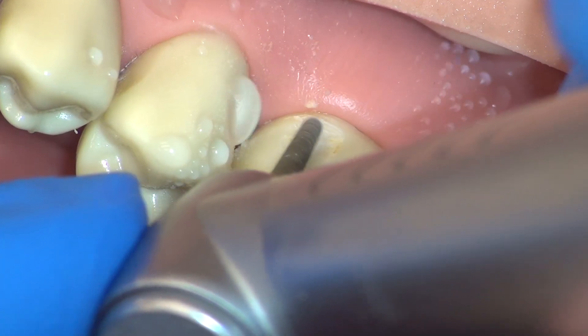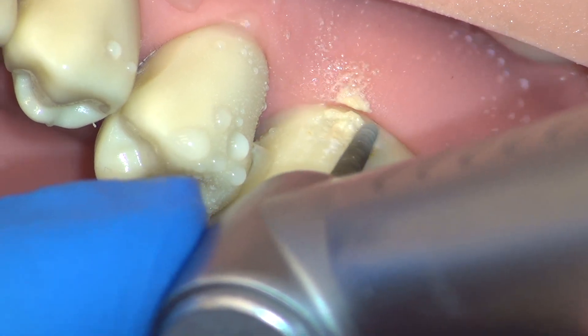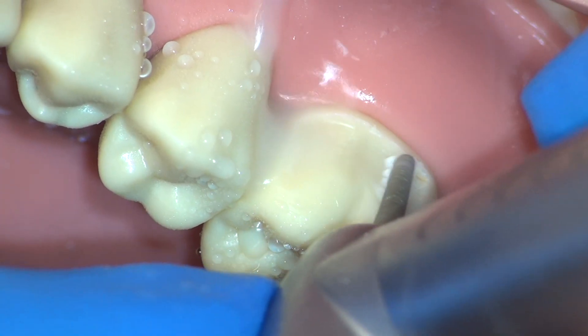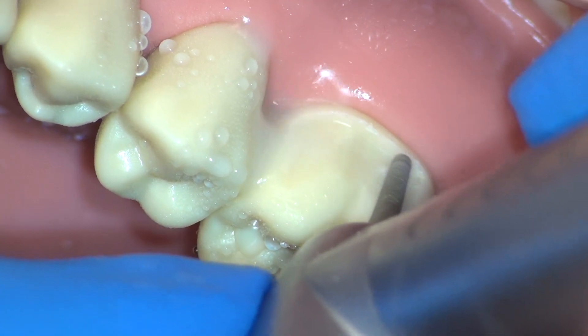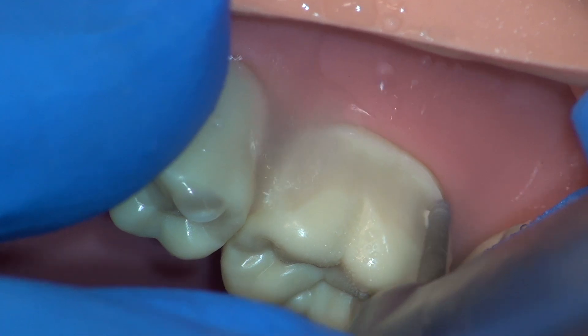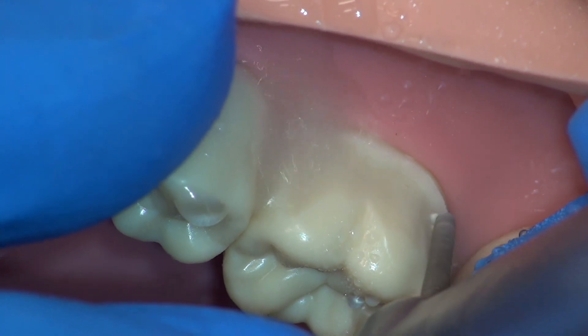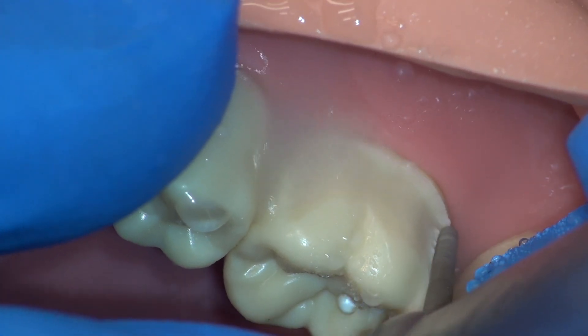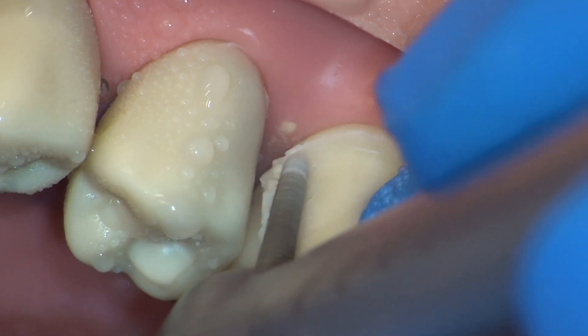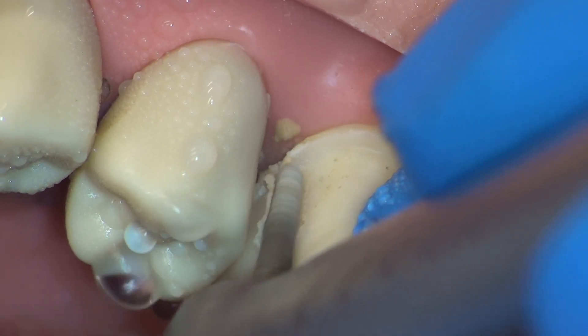Replaying the previous clip, note the instability of the handpiece. This was due to the incorrect rotation direction of the burr. When cleaving large portions of tooth structure, the burr should be rotating against the direction you are moving the handpiece. In this case, the burr was rotating to the right but should have been rotating to the left. With the rotation direction corrected, we can now appreciate a much more stable handling of the burr and the handpiece.